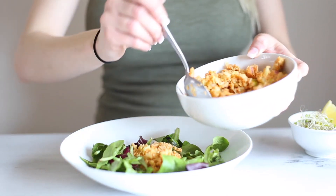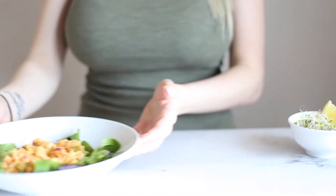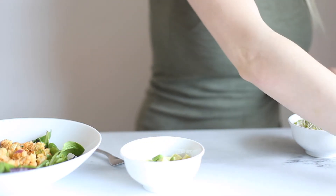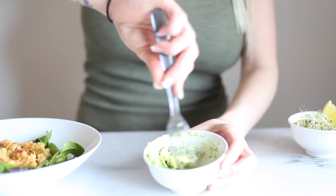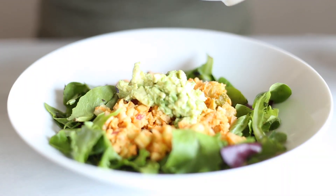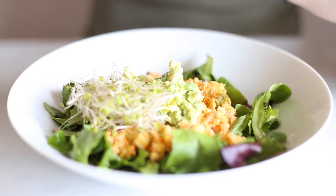I'm going to leave the recipe for this faux tuna listed in the description box below, as well as a link to the video of how to make it. Then you're going to take some avocado, take a squeeze of lemon or lime, and mash it up in a bowl — this is totally optional, I just like to mash my avocado up. Place that right on top of the faux tuna, and also add a little bit of broccoli sprouts on the side. And that's it — I think you're really going to love it.